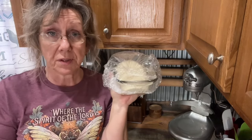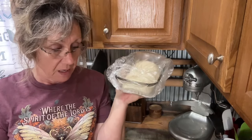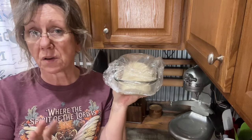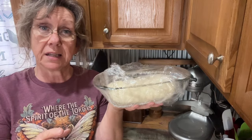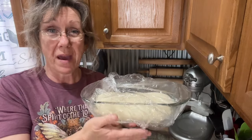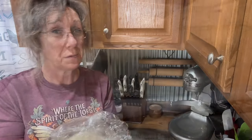When it starts getting really close, you need to preheat your oven to 350. We're going to cook it at 350 for about 30 to 40 minutes — you want to watch it. I'm going to set this aside, let it do its thing, and then I'll bring you back when we're ready.